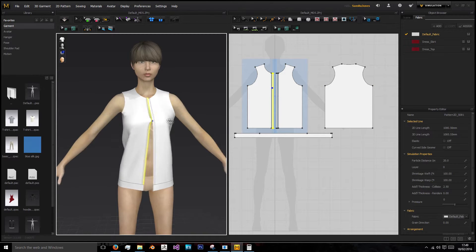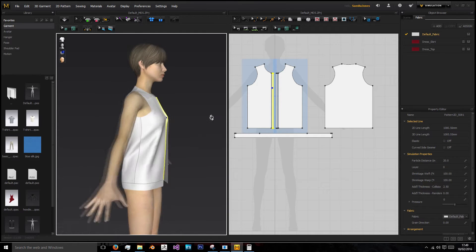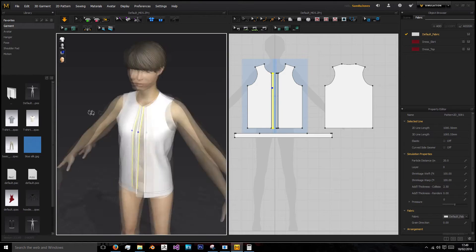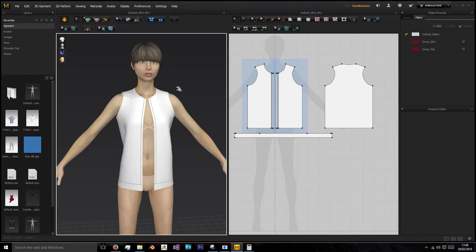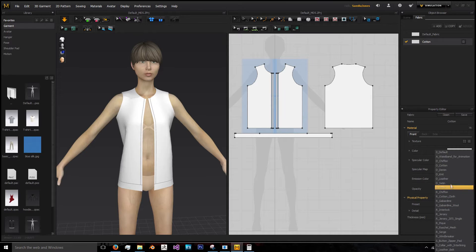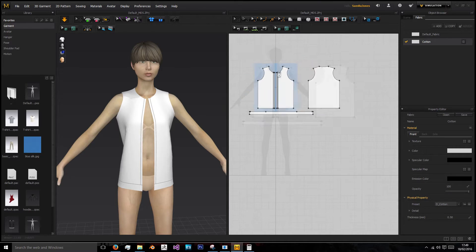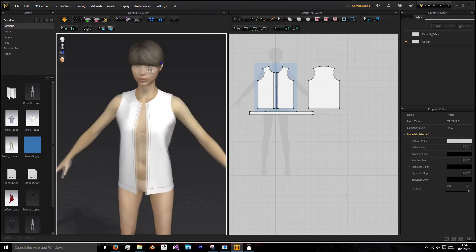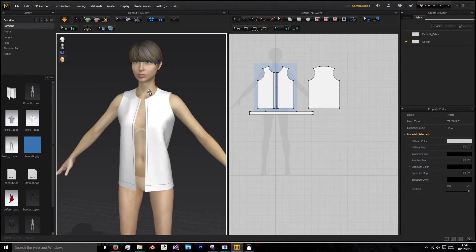I'll drag it back together, pause it, and I'd say this sleeve is actually quite small now and it's about right. I'm also going to delete these fabrics over here, add a new one and name it Cotton. I'm going to use the preset Decotton. Select everything, go to Fabric and choose Cotton, and now it will give us a more realistic feeling of what our hoodie will simulate like.